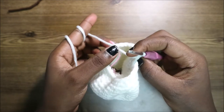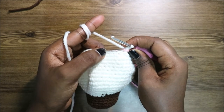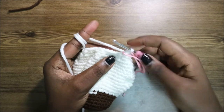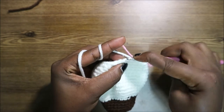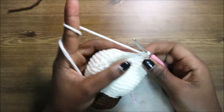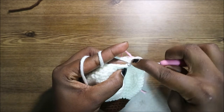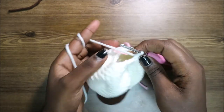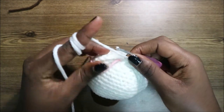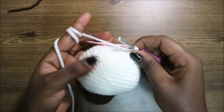In our 24th row, do two single crochets, then decrease, and repeat all around for a total of 18 stitches. Do single crochet one, two, then decrease, and keep repeating. After you're done with the 24th row, gently stuff your head.